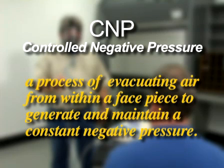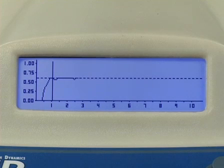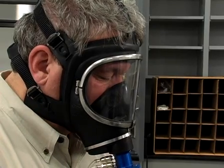Controlled negative pressure, or CNP, is a process of evacuating air from within a facepiece to generate and maintain a constant negative pressure. The rate of air evacuated is controlled to such a degree that a constant negative pressure is maintained in the respirator during the test. With pressure held constant, air flow out of the respirator is exactly equal to the air flow or leak rate into the respirator.